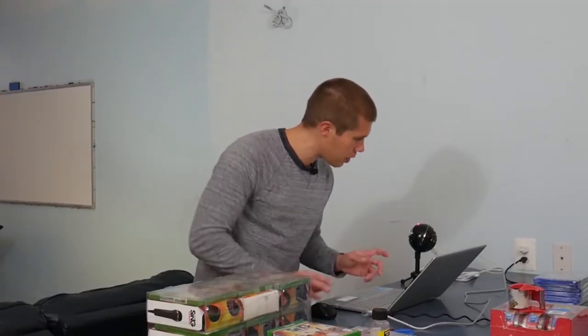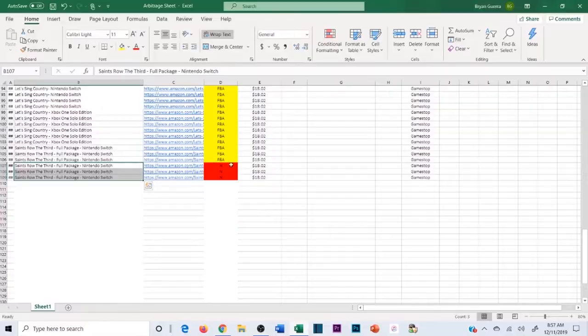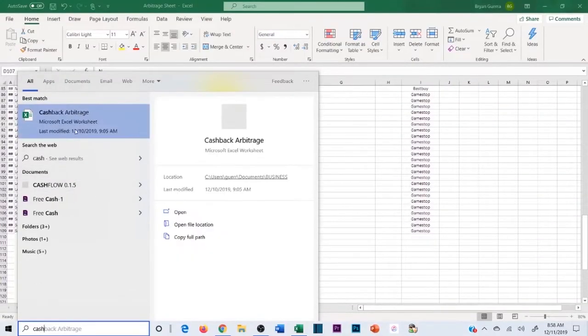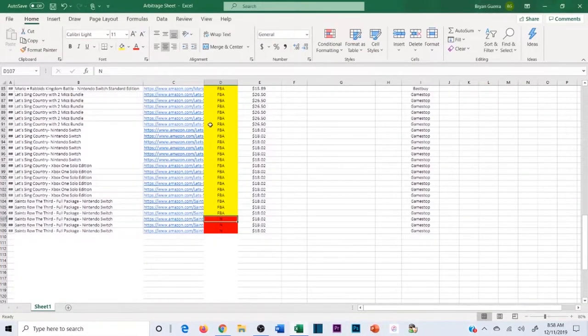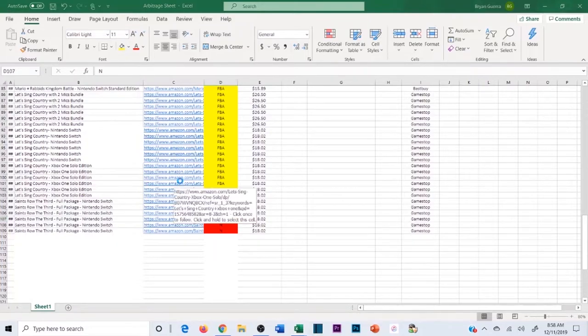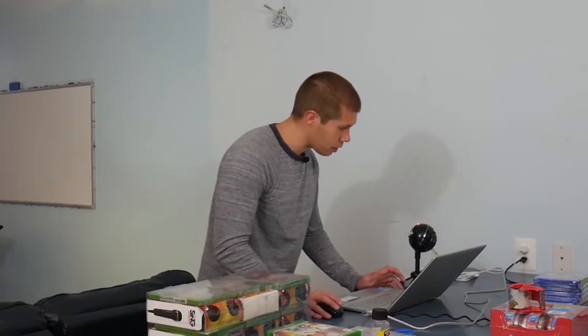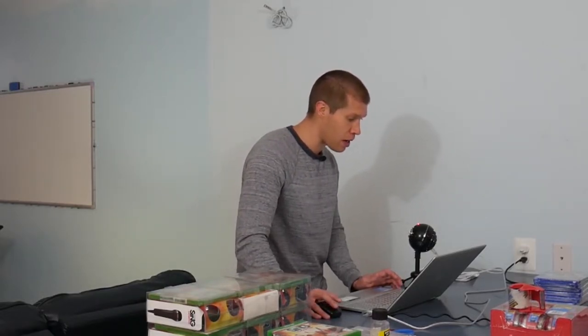The next item is Saints Row for Nintendo Switch — I only have three of them, but I haven't received the other three yet. This is why tracking is important: if I don't ever receive those, I can look it up and get my refund. If I'm not tracking, I might never realize it. I also track cashback products, coupon products, arbitrage products, and books — literally everything I've paid for. I highly recommend you do as well.